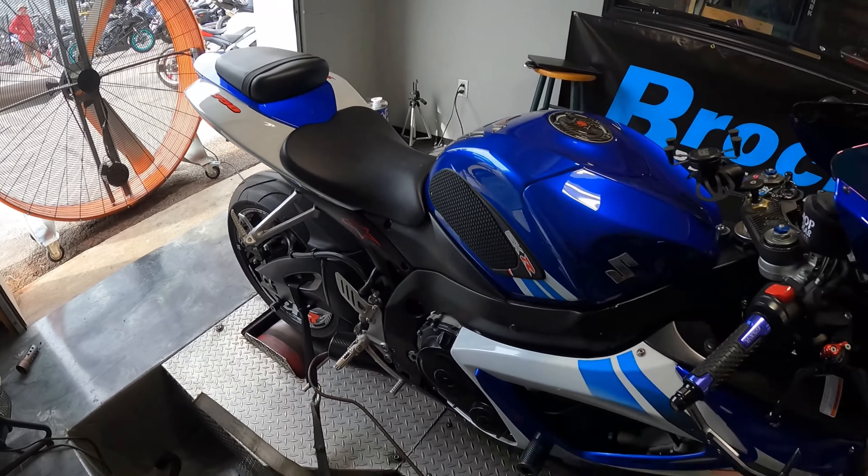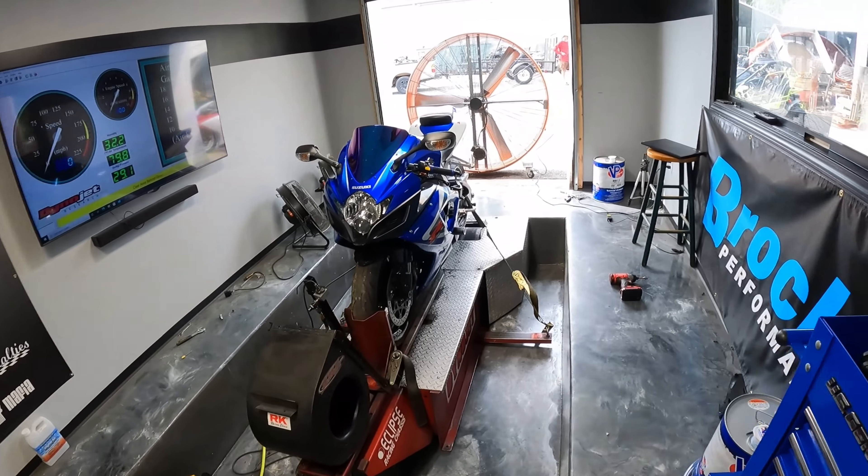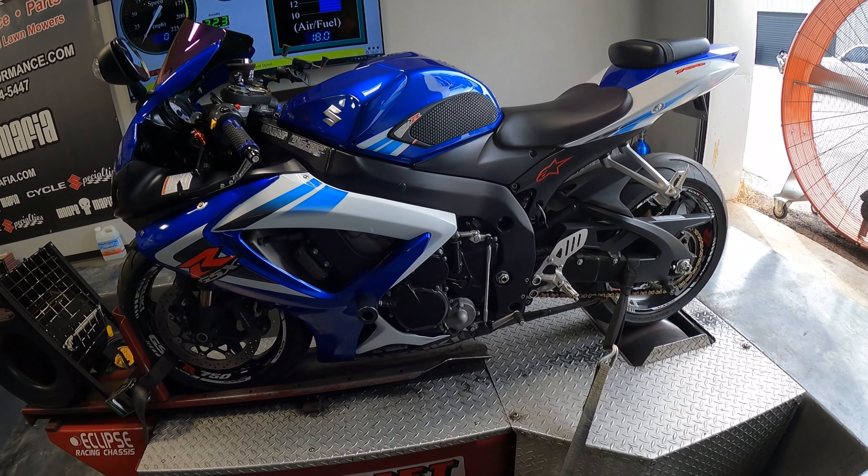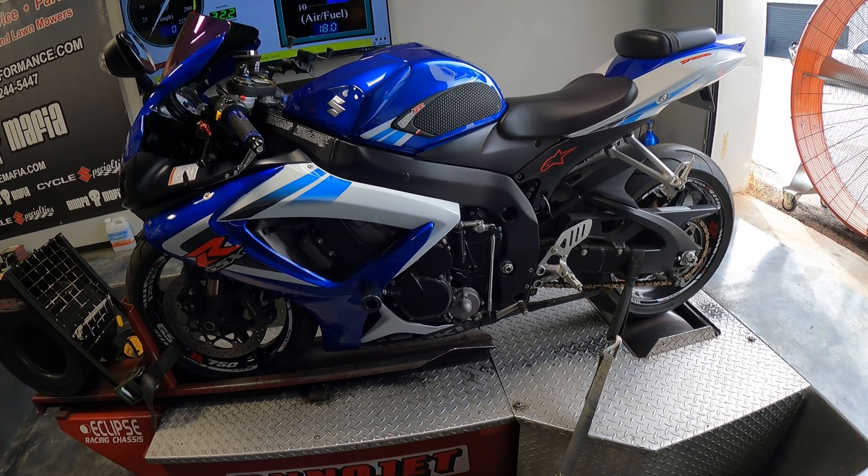You see how clean this bike is guys? It has 9,000 miles on it. Can you believe the guy said he got it for two thousand dollars? Said he didn't even use his gun. I can't believe it — this is a steal of a deal. Two thousand dollar bike.